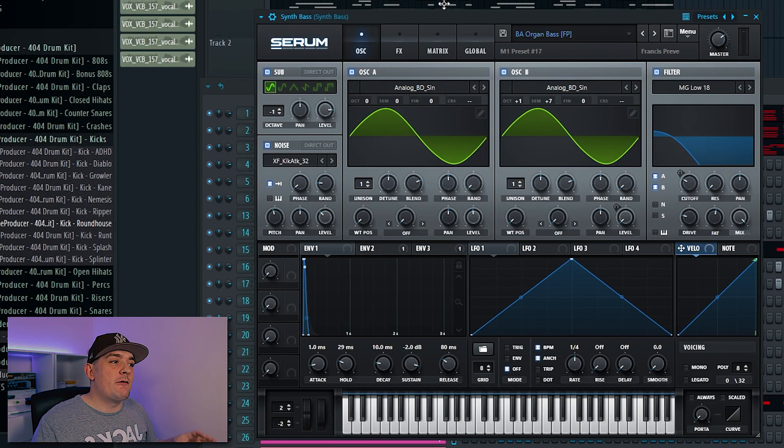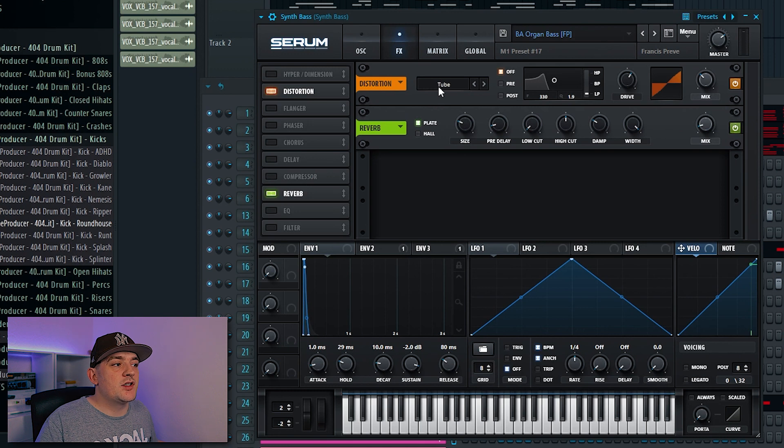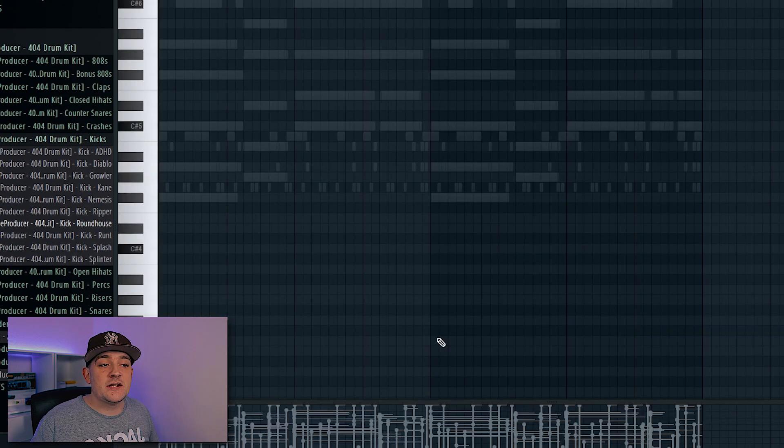Next I want to add that iconic garage bass so I've gone to Serum and chosen the organ bass. What I'm going to do first is come into the effects section and add some distortion to it. I'm going to stay on the soft tube setting and then just increase the drive until it sounds good. Next I just need to come up with a bouncy pattern that follows the root notes of my chord progression.